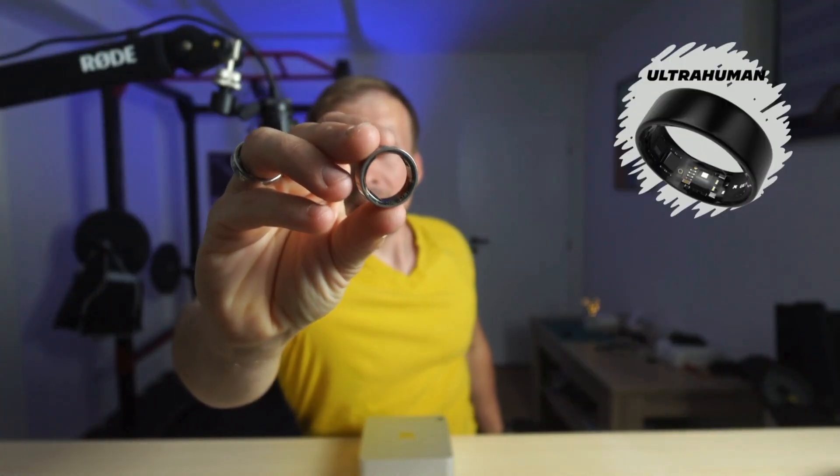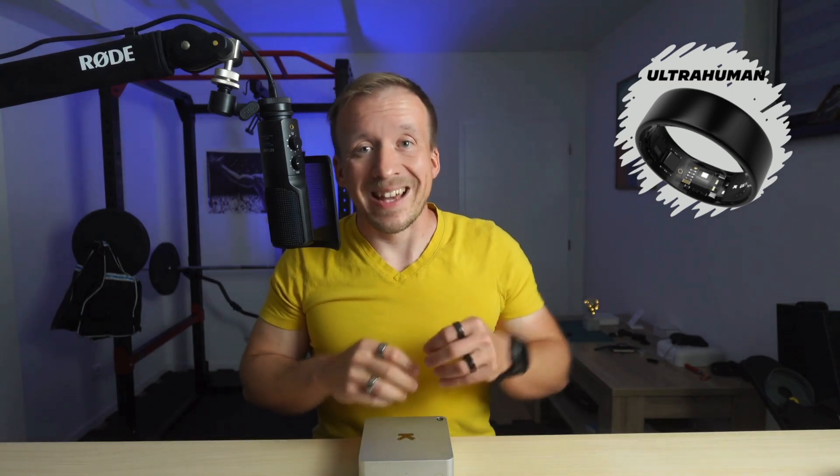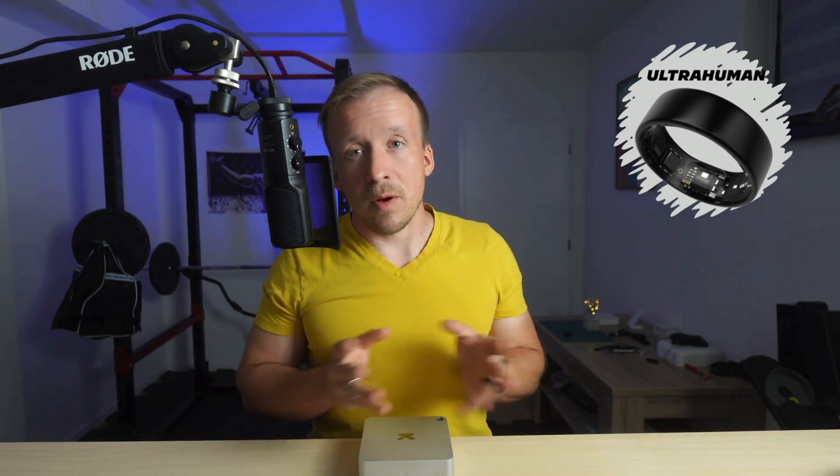By the way, the Ultrahuman Ring is having an anniversary, so I'm planning a fresh review and Ultrahuman is offering a 15% discount to go with it. That review drops on June 16th, so if you're subscribed you won't miss it. And if you've got any questions about the ring, hit me up on social media or drop a comment right here on YouTube.